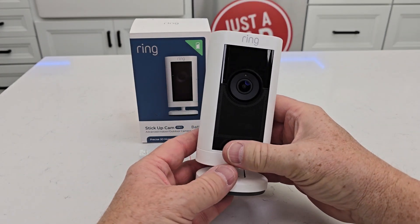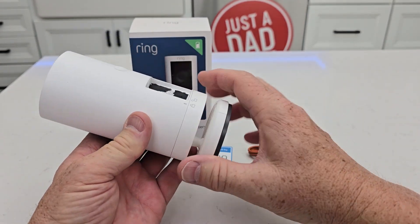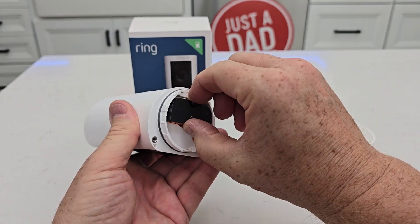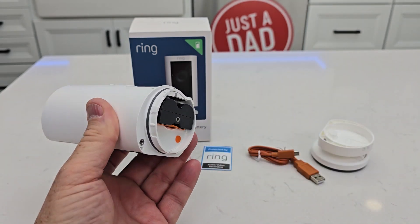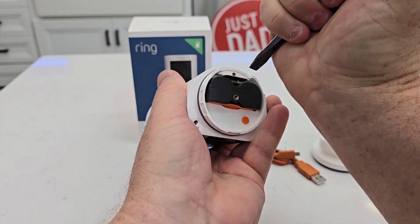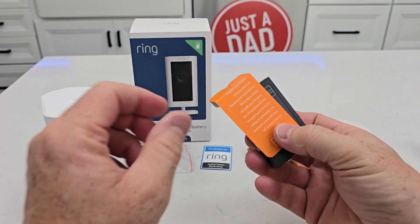This is the battery version, so inside there is a battery. We're going to need to charge it first thing. First, you're going to rotate this bottom part to the unlock position — this comes off. Pull this little tab. Getting this battery out can be kind of tricky because there's a piece of paper, so you might have to just help it a little bit.